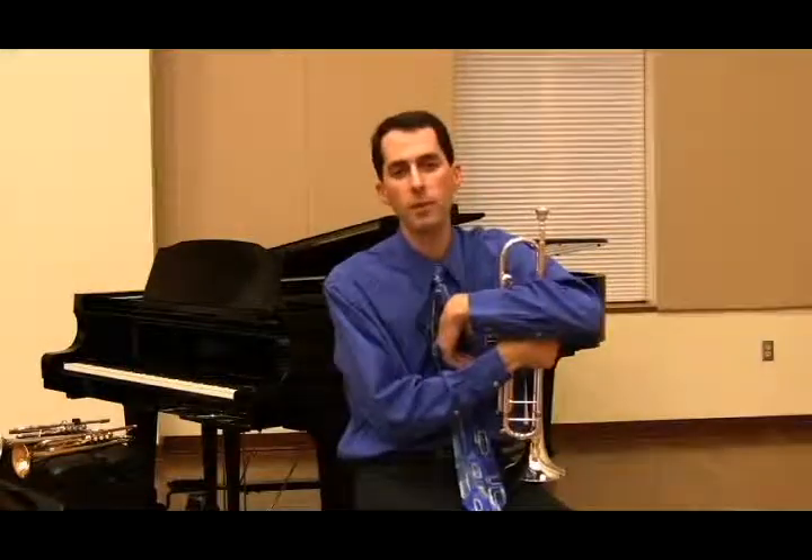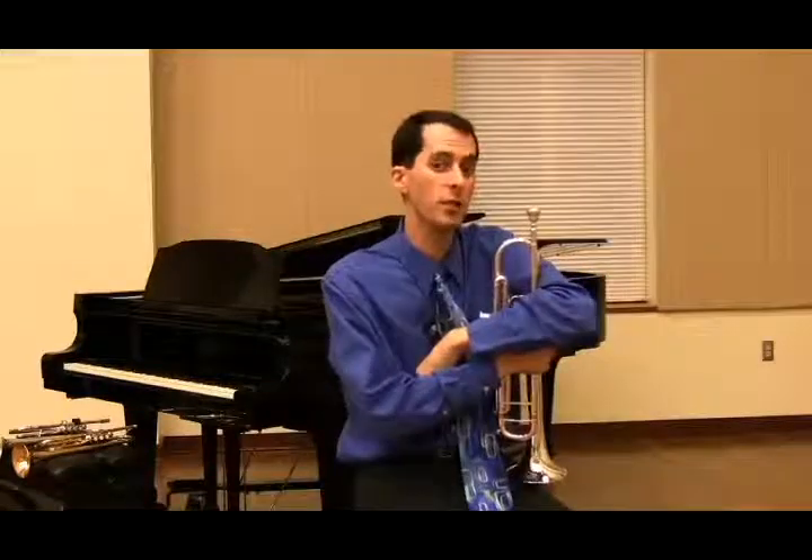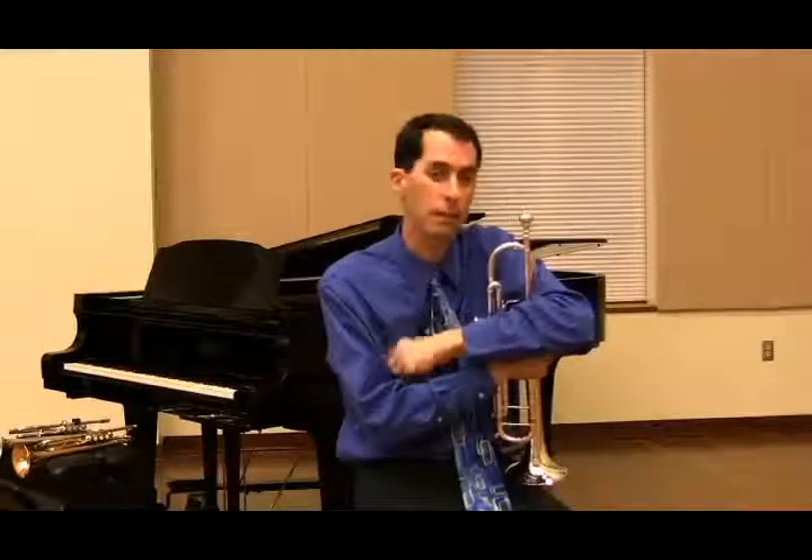Those are the most common problems that students have with the embouchure. Please review all of these because you will find them throughout all of your students in some way or another, particularly when they're young players.